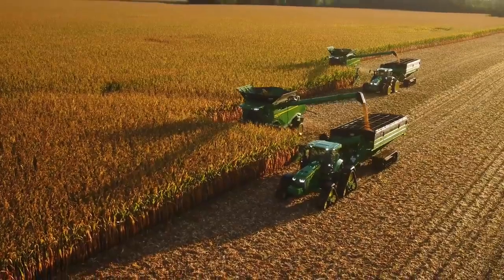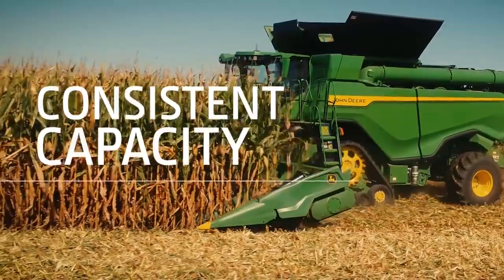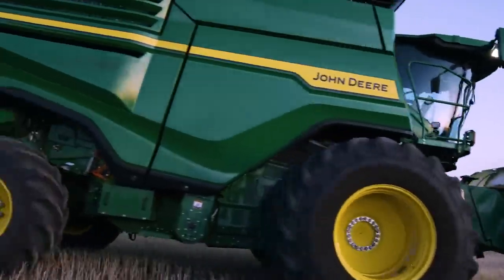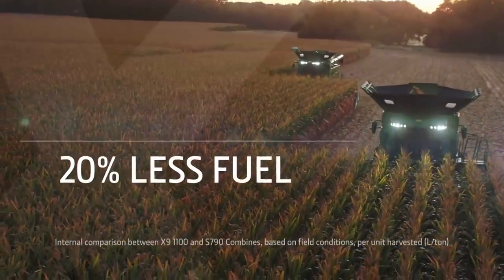What's more, you can start earlier in the day or finish later, and operate at near-maximum capacity throughout the day. And it does this all while using 20% less fuel.